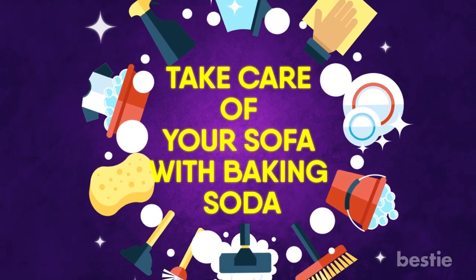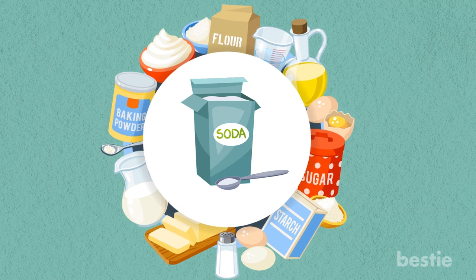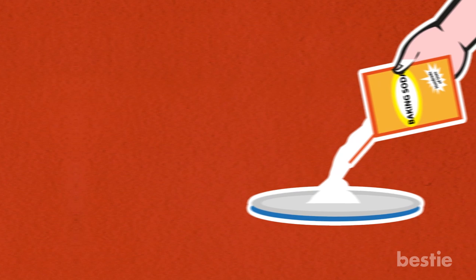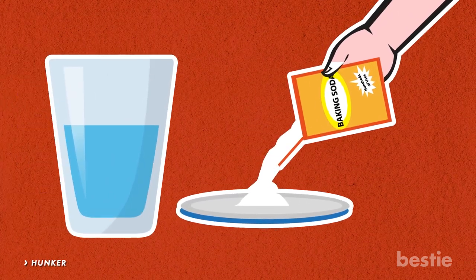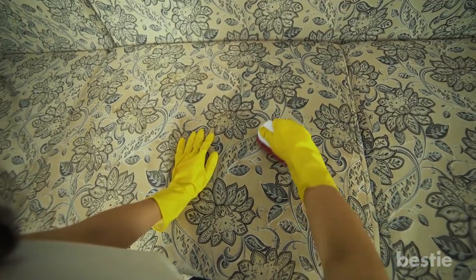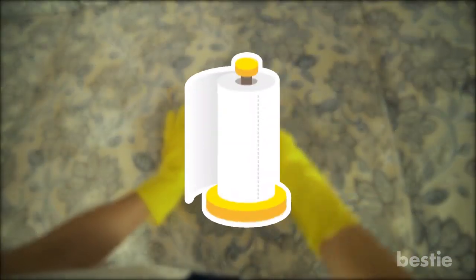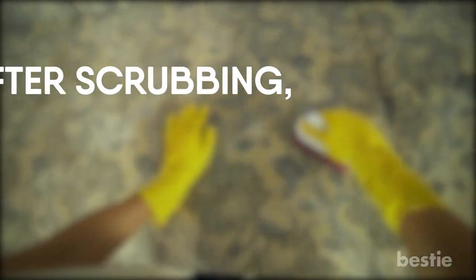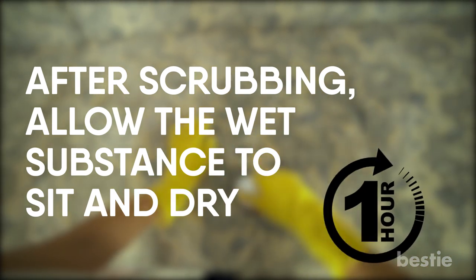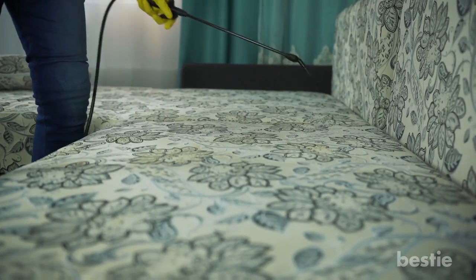Take care of your sofa with baking soda. While baking soda is already used for several things, you can add cleaning the couch to that ever-growing list. The steps are easy: mix baking soda in a small container of water, creating a thick paste-like substance. Spread the substance over the area of the couch you wish to clean. If you don't have a scrub brush, scrub the paste with a thick layer of paper towel. After scrubbing, allow the wet substance to sit and dry — about an hour.